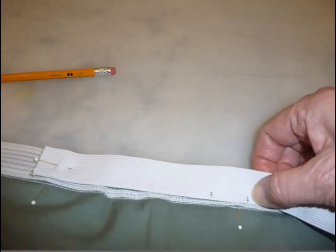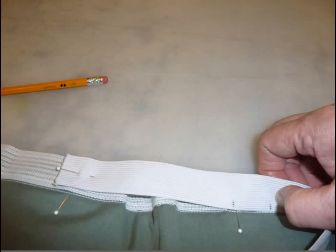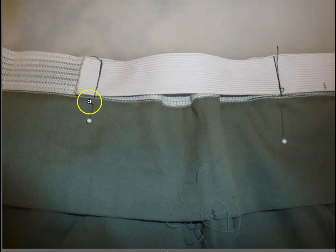Stretch the elastic to make the new mark on the elastic meet the second pin location. Pin in place. Stitch across the width of the elastic three times to attach it to the stabilizer at the first point, and then again at the second point as pictured here.